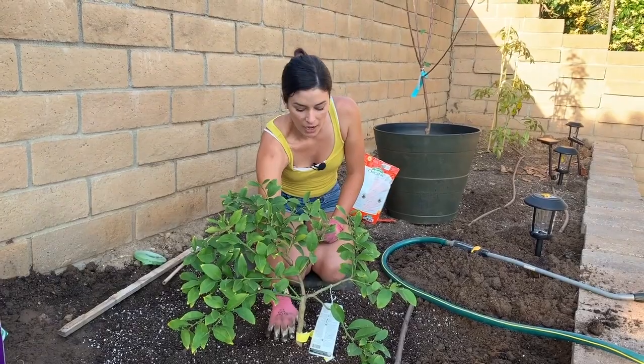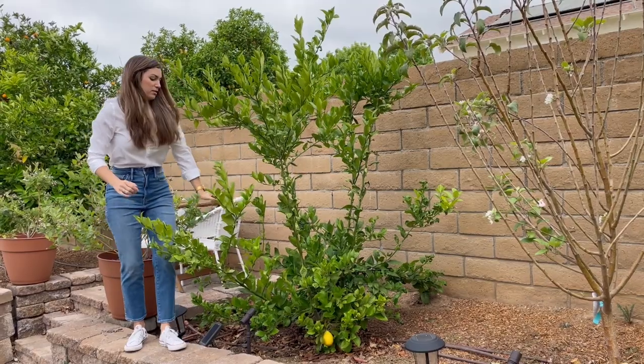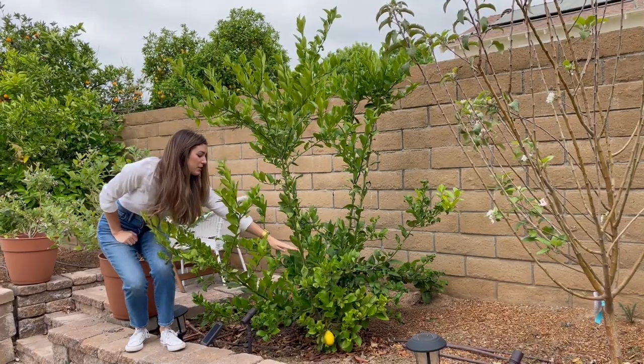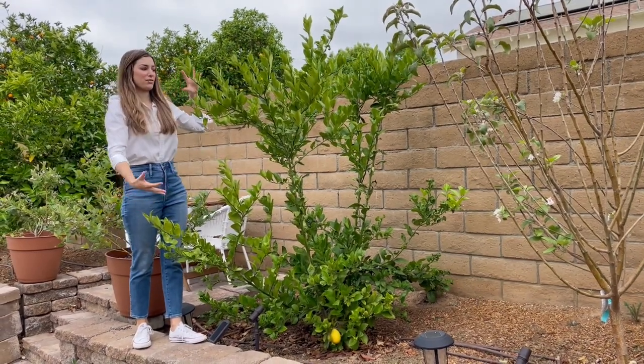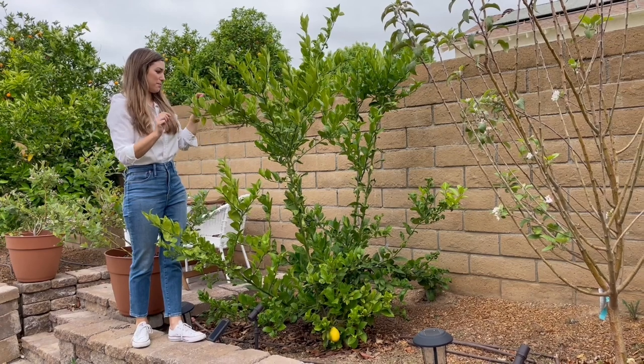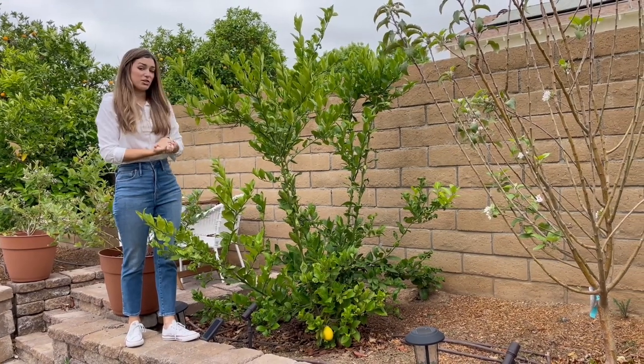I have a video on how I planted it — it was much smaller, tiny, like down to these leaves and branches down here. That was the size. So we've had massive growth in two years and lots of fruit.